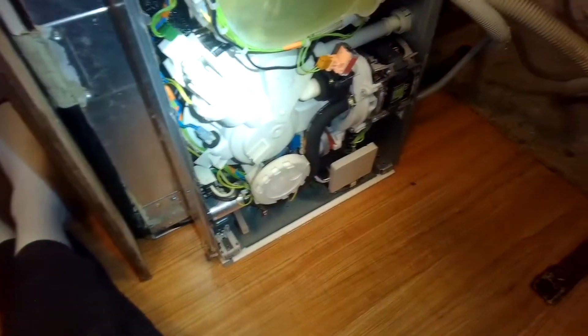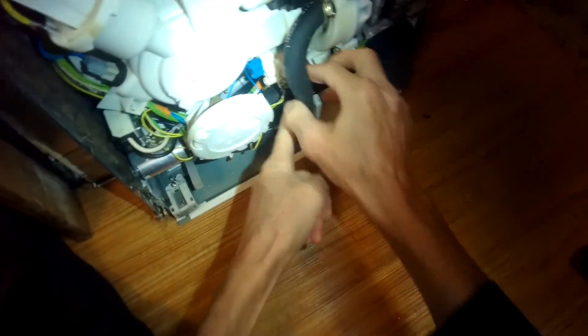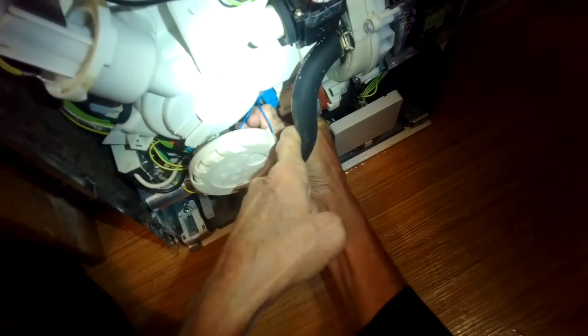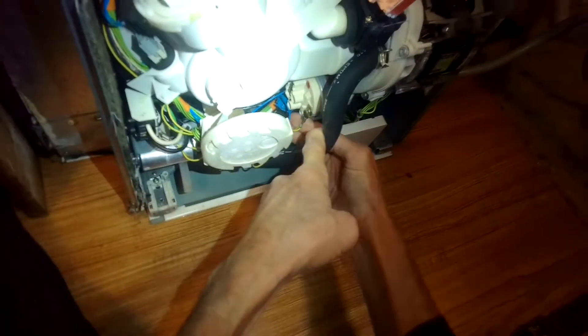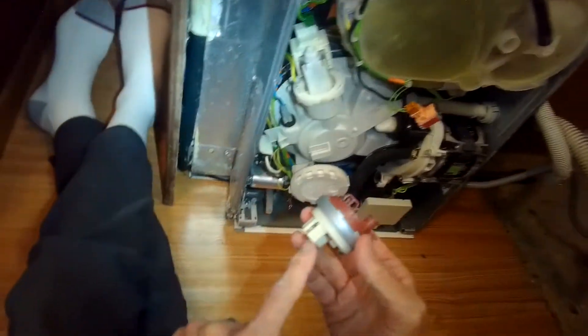Here we have the heater pressure switch. To get to it, remove this one modular connector — just pinch it and pull it off. Then there's one ground connector — slide that off. As I recall, this thing just rotates to come off, then pulls out. There's the old one — we're going to test its values compared to the new one.